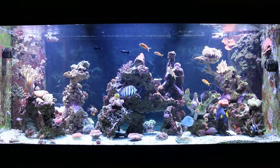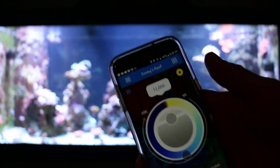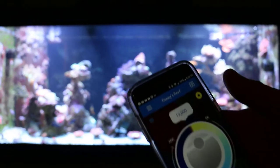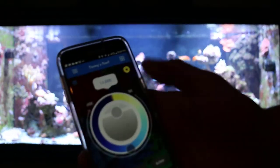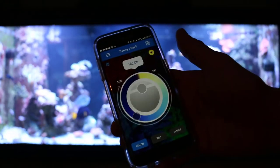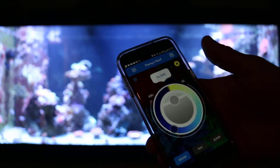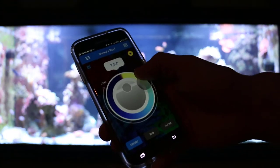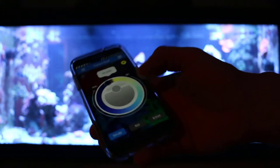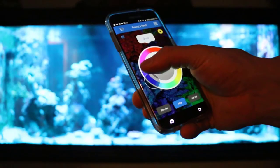Good morning, Reefers. I'm Daniel from Coralus, and this morning I finally set up my ReefLink. I can't believe I waited this long. These lights have been a pain in the ass ever since I got them — the software was never on the right computer, had problems with the web browser, all that kind of stuff. So I finally took the leap and bought the ReefLink, and it instantly hooked up to my phone. It was quite simple — it literally took me five minutes. Very happy to have it.